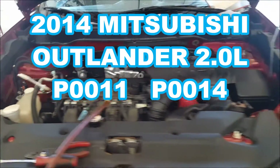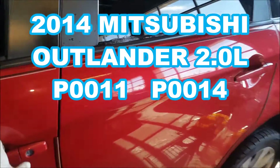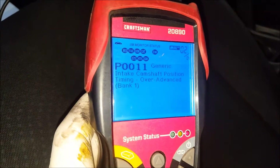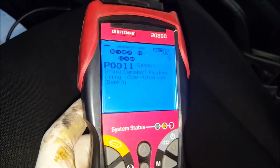Hey, no-nonsense-no-how here, KZGuy2, working on a 2014 Mitsubishi Outlander with a 2.0 liter in it. I've got two codes here: P0011 for intake camshaft position timing over-advanced, and also the same code but for the exhaust camshaft position timing.